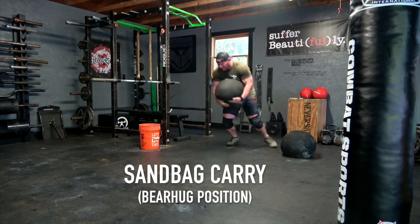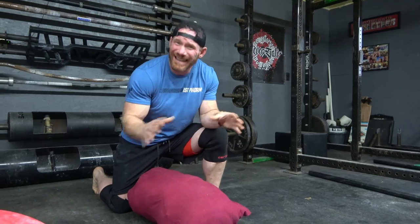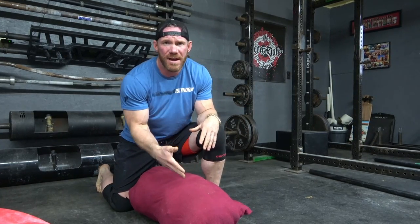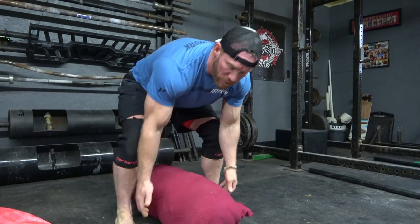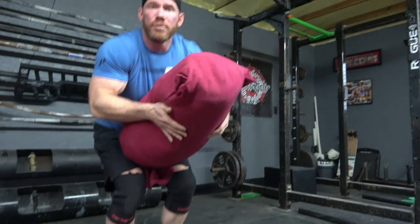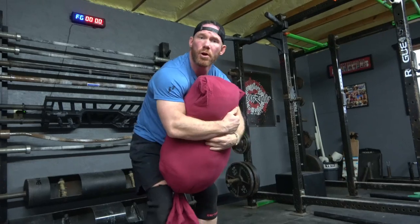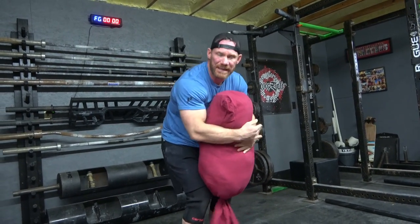I'm going to jump right into sandbag carries. When I say sandbag carries, what I'm basically talking about is the bear hug position. You can do a bear hug carry either direction with a horizontal hold or a vertical hold. However, for a lot of the bigger bags you're going to end up doing a vertical hold. When you pick this thing up, if you do not adjust it correctly from the lap position and it is too low, when you go to walk your hips are going to get blocked.